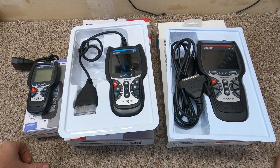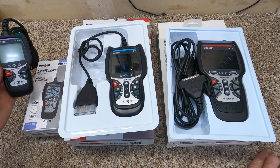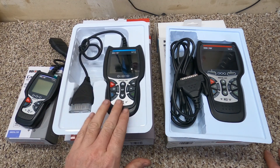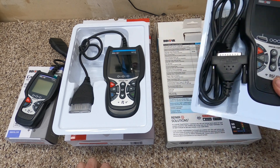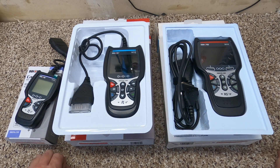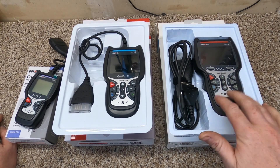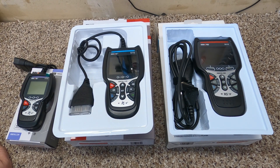I've purchased three code readers, and I've tested another one I already had that didn't work at all. Just got these in today. The basic 5110 just reads codes and was $50. The 5210 is supposed to also give you live data and read codes and was $120. Then the most expensive one, the 5610 at $350, should do everything including two-way communication with the vehicle. My guess would be the 5610 because it's the most in-depth. Let's go fire up the bike and give them a shot.